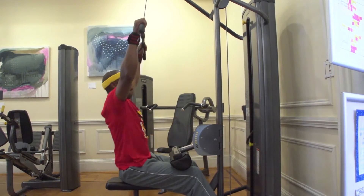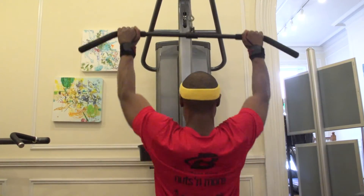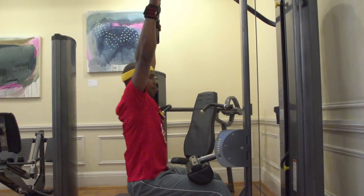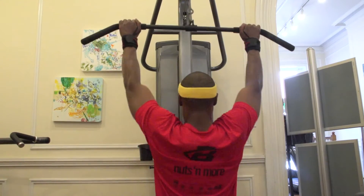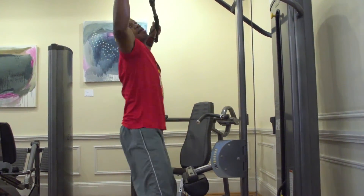Alright everyone, we're doing lat pulldowns. This is not the correct way because you're going past parallel — the last maybe three inches, it's not lats, it's biceps. You spread your lats at the top.